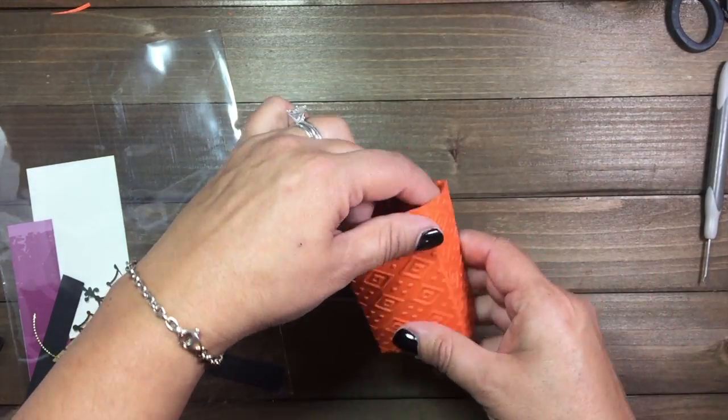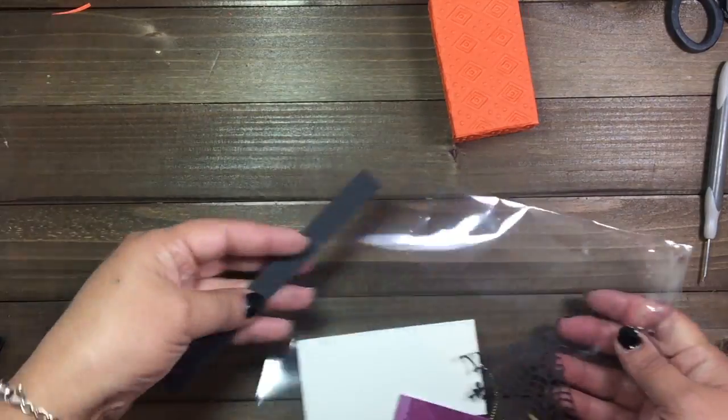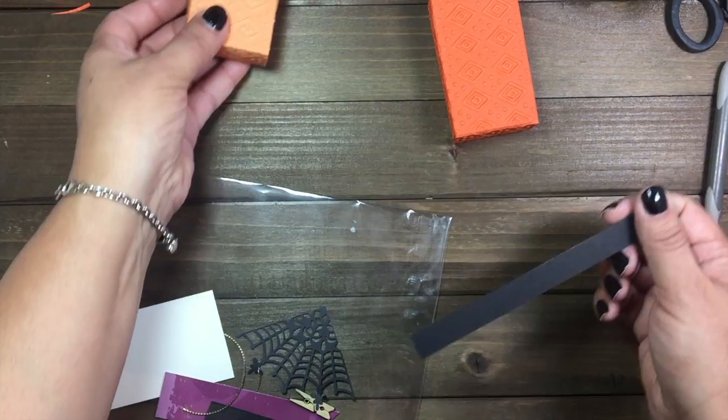Next let's go ahead and add our strips. This strip right here we're going to go ahead and add that.